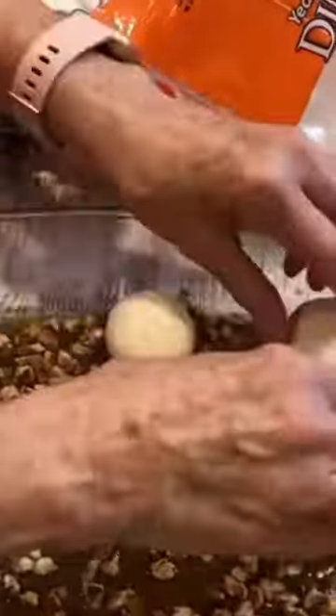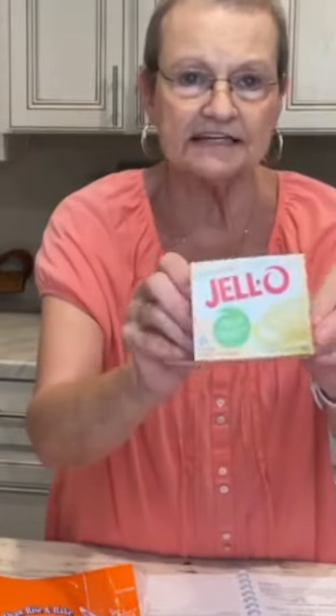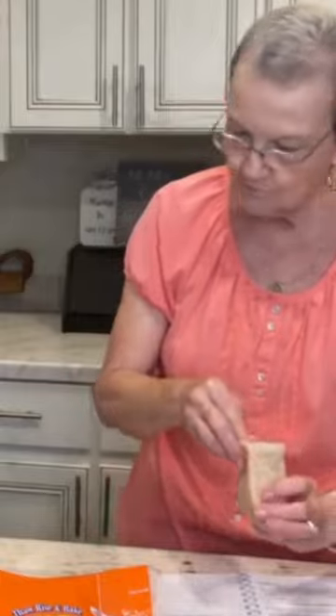These Rhodes dinner rolls — I'm going to put 18. I sprinkled cinnamon just over this. Take a 3.4 ounce box of vanilla pudding and you're just going to sprinkle this over the top, and I'm going to let it sit on my countertop overnight.